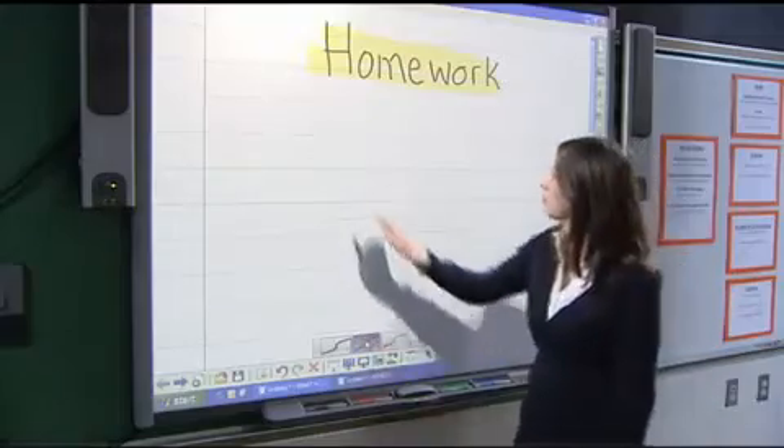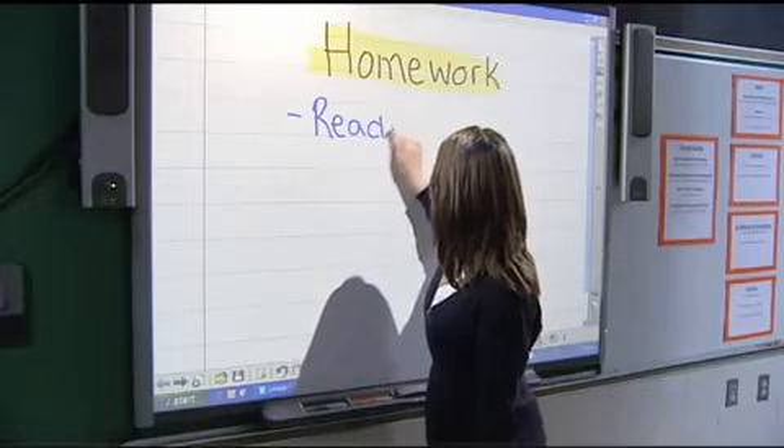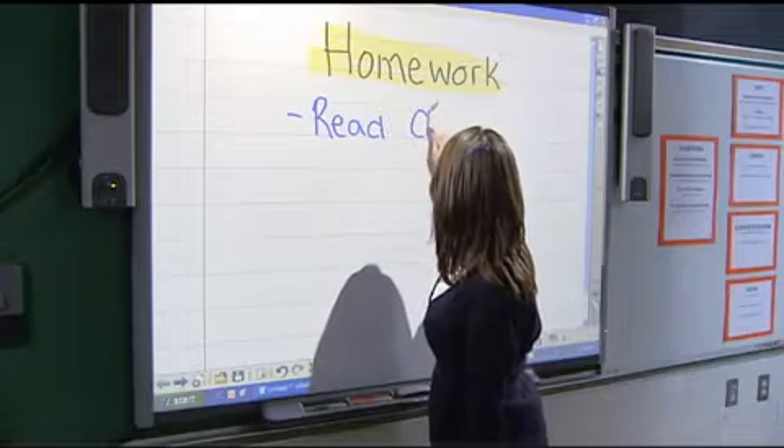What's great about the SMART Board is that if the pens go missing, you're able to use other writing tools — the pen feature, highlighter, and other options. You can use your finger as well as a ruler or any other object.